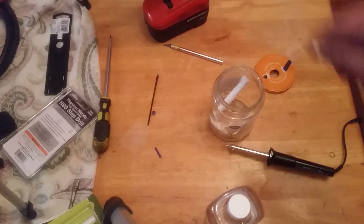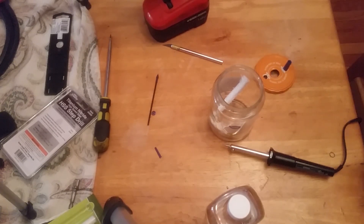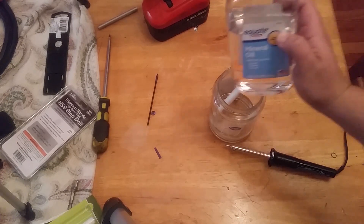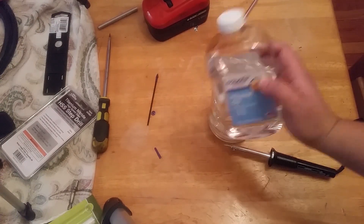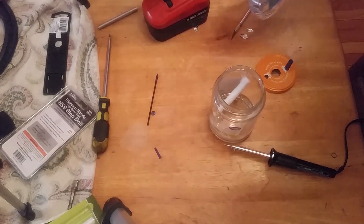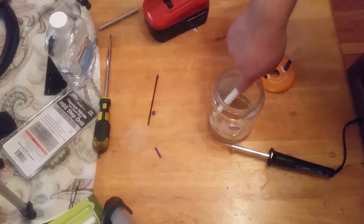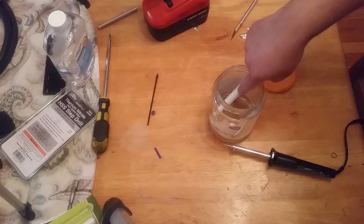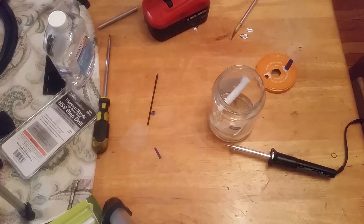I'll put it together and come back tomorrow morning to show you how it worked out and give it a test. I added mineral oil up to here — I sucked it up. We'll see if this makes some progress. I haven't let it saturate very long yet, so I'll wait patiently for a little bit.